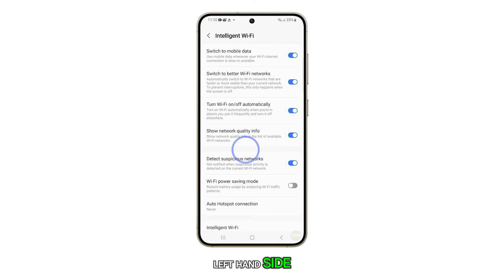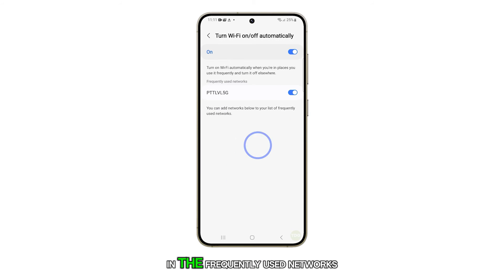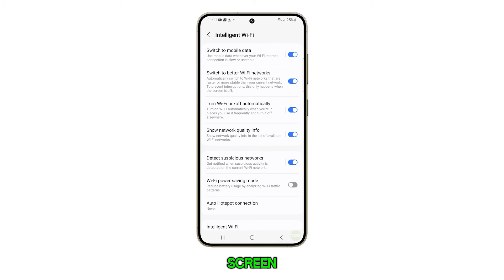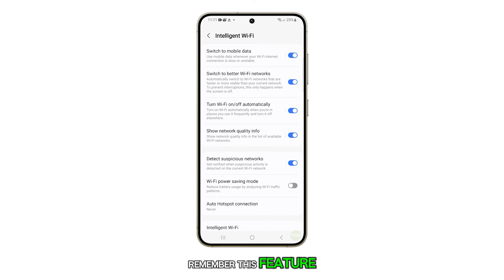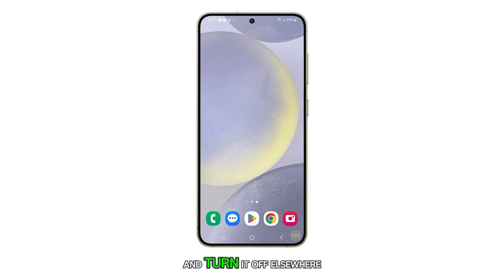If you tap on the left-hand side, you'll see that you can also enable or disable a Wi-Fi network in the Frequently Used Networks section. And that's it. Now, you can tap on the back key to return to the previous screen. Remember, this feature allows your Wi-Fi to automatically turn on when you're in places where you frequently use it and turn it off elsewhere.